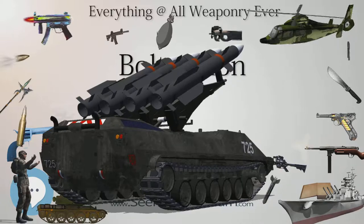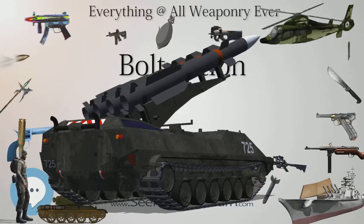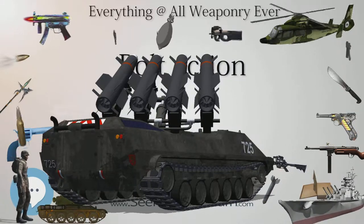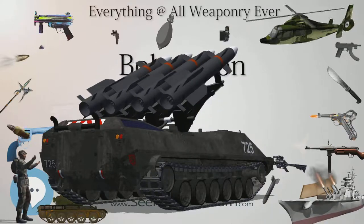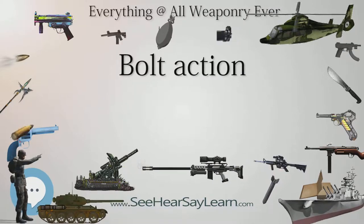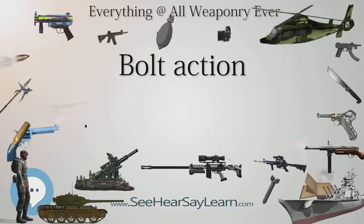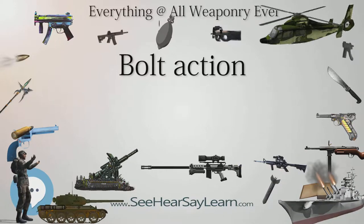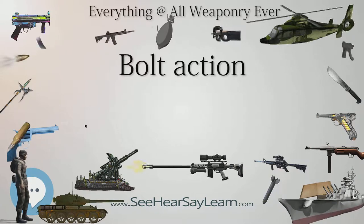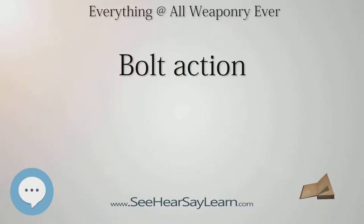The United States purchased 900 Greene rifles, an underhammer, percussion-capped, single-shot bolt action that utilized paper cartridges and an Ochiville bore rifling system, in 1857, which saw service at the Battle of Antietam in 1862 during the American Civil War. However, this weapon was ultimately considered too complicated for issue to soldiers, and was supplanted by the Springfield Model 1861, a conventional muzzle-loading rifle.